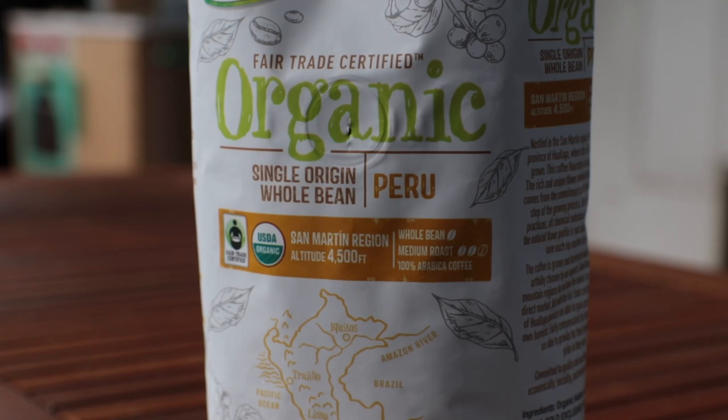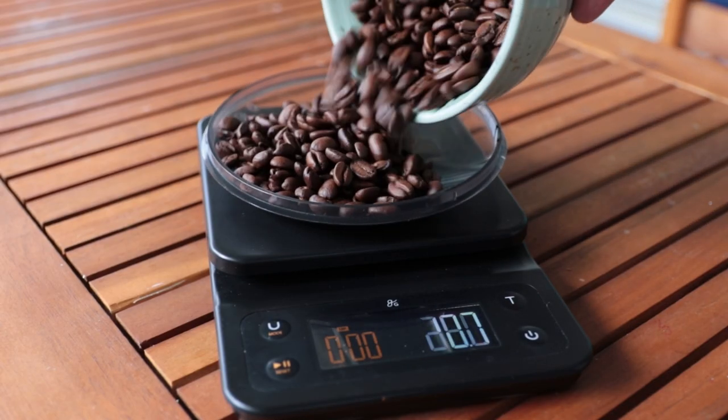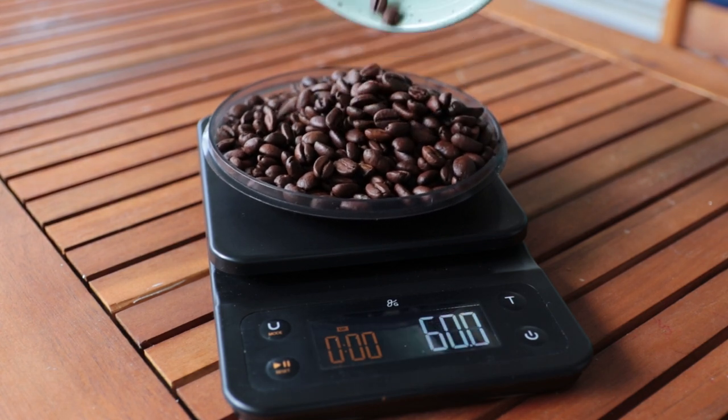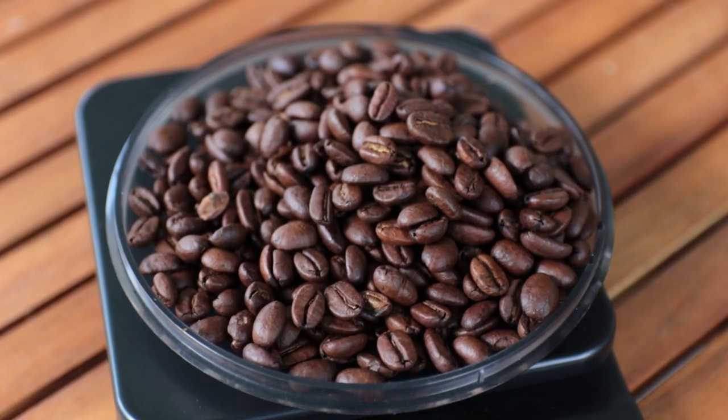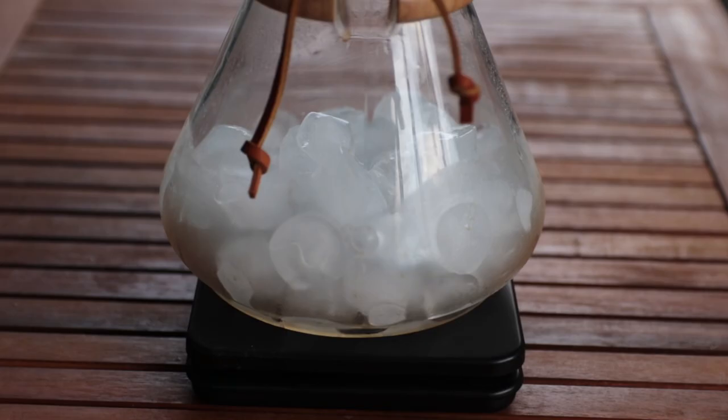The coffee we're brewing today is a whole bean medium roast out of Peru made by a company called Simply Nature. This is basically just a store brand coffee, but I think pretty much any coffee can taste great if you prepare it correctly. We're going to be brewing this as a pour over today using the Chemex.